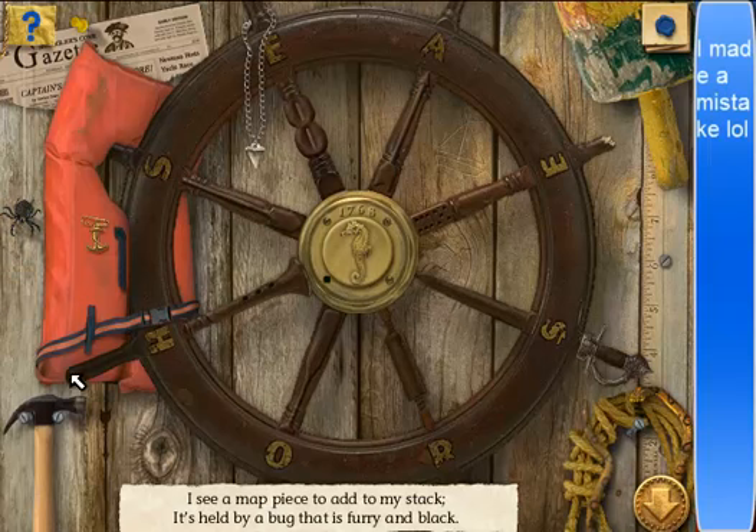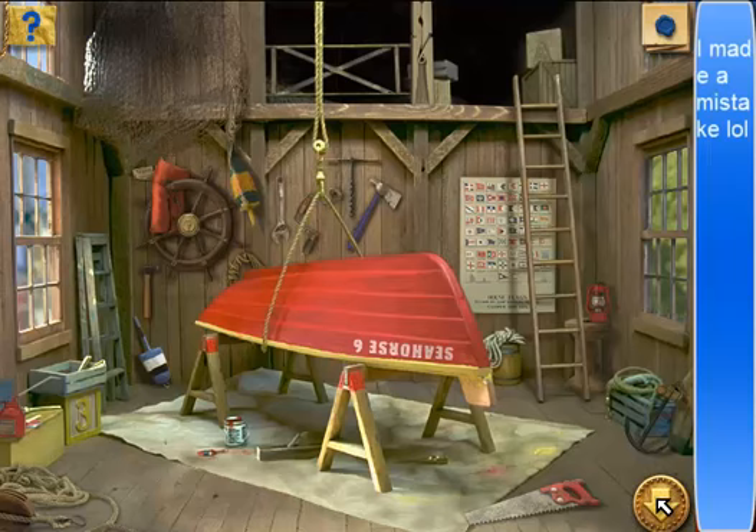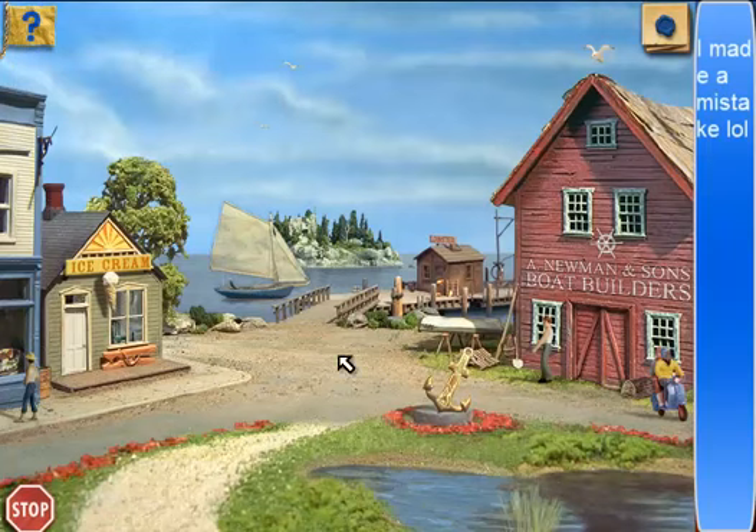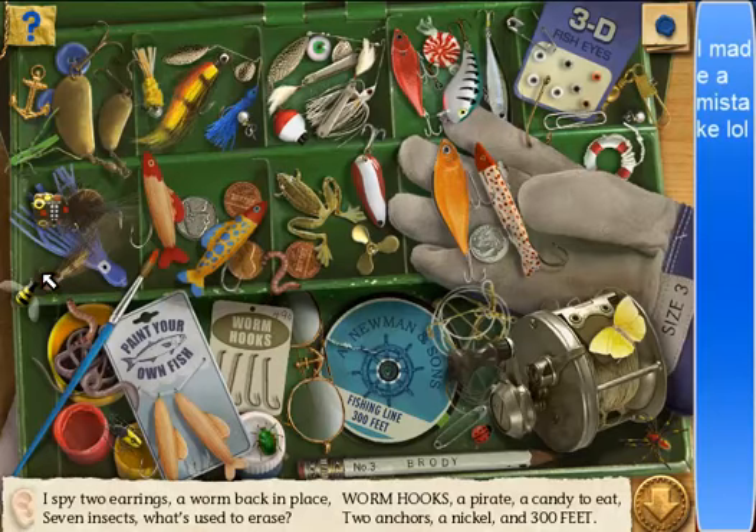You little... Alright, we're done in there. Now we're gonna go to the island. Actually, we got it in here — I forgot about this. I spy two earrings, a worm back in place. I'm getting a little impatient, so if I just skip those — one anchor. Oh, that's one anchor. Hello. Why is there a number three pencil? What? Those are rare — very rare, actually.